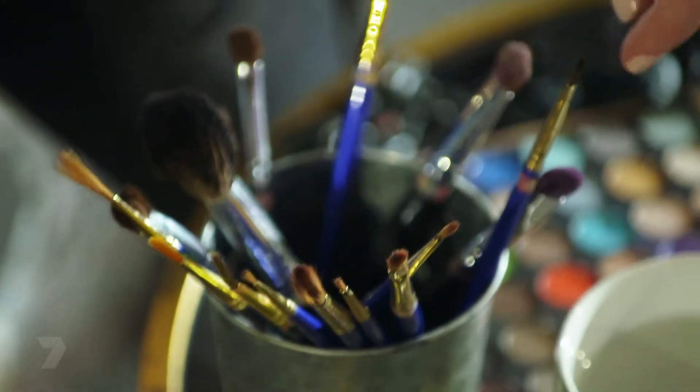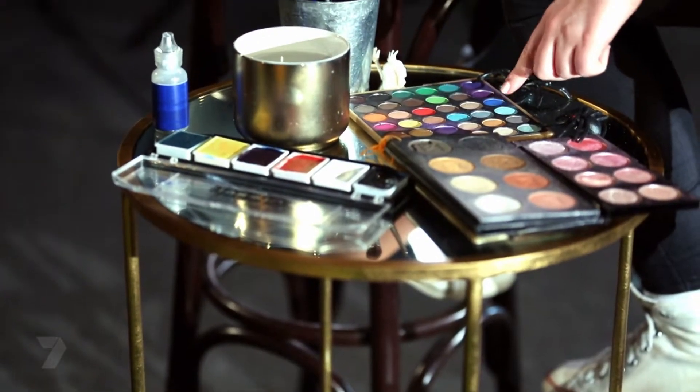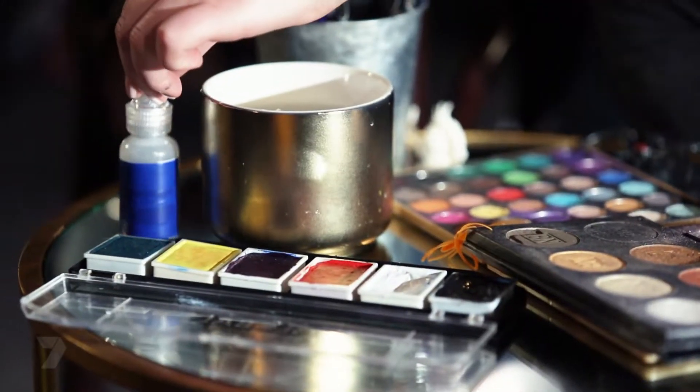This is Veronica. She wants a Halloween look but isn't a fan of masks, so what I'm going to do is a spiderweb makeover. Here's what you're going to need: a range of art brushes, makeup brushes, a cup of water, colourful eyeshadows, shimmery eyeshadows, a range of face paints, and glitter.